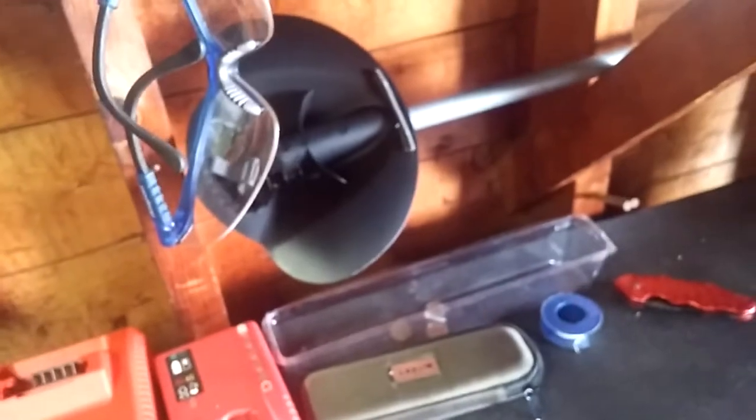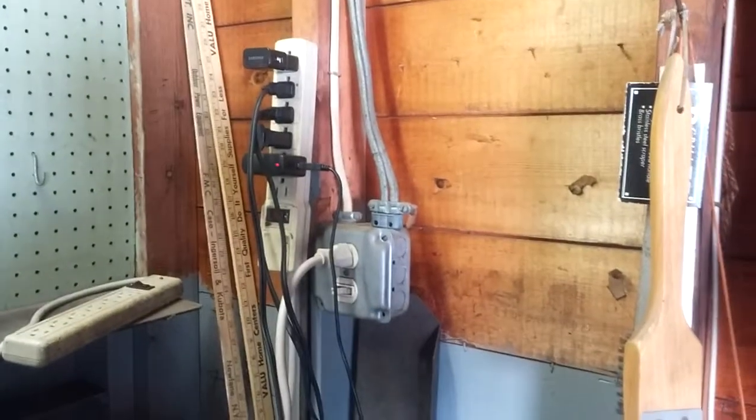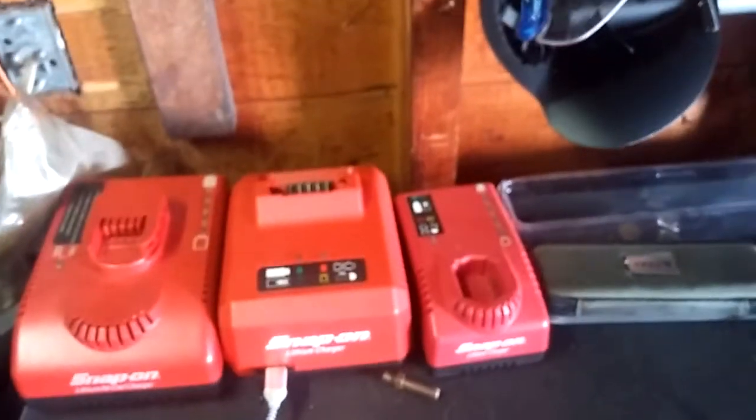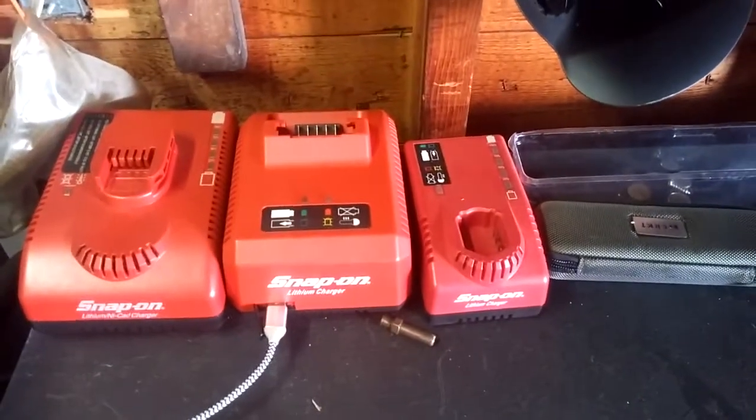This is the charger for the three-eighths impact, half-inch impact, and for my drill — and that's about it. There's where I plug everything in. Sorry for the shitty video, this is my first one. That's about it — if you have any questions feel free to comment, thank you.